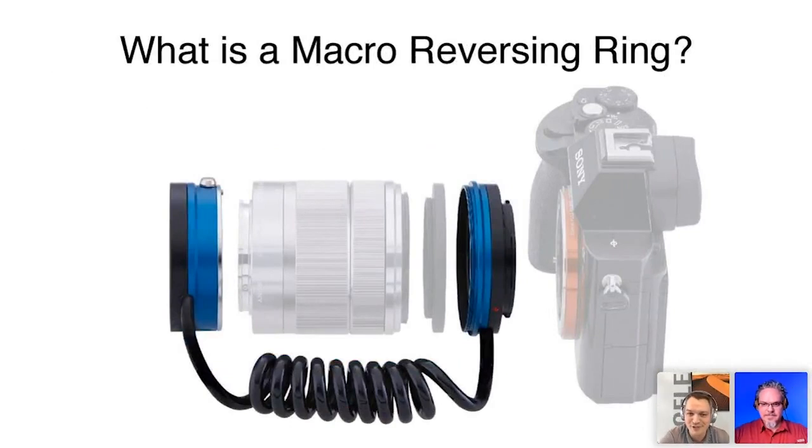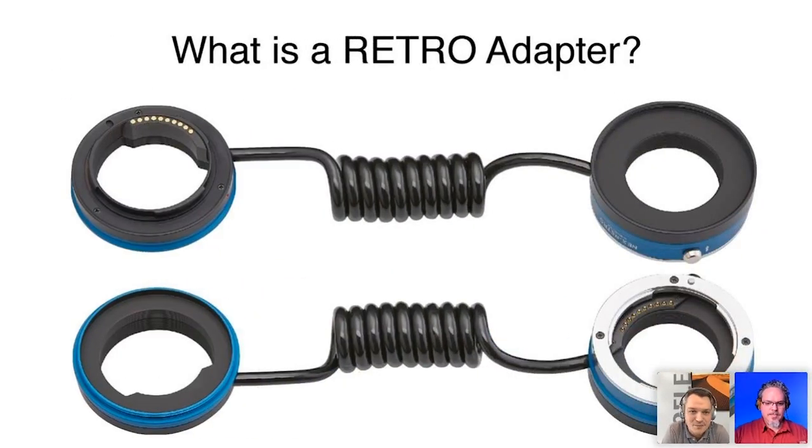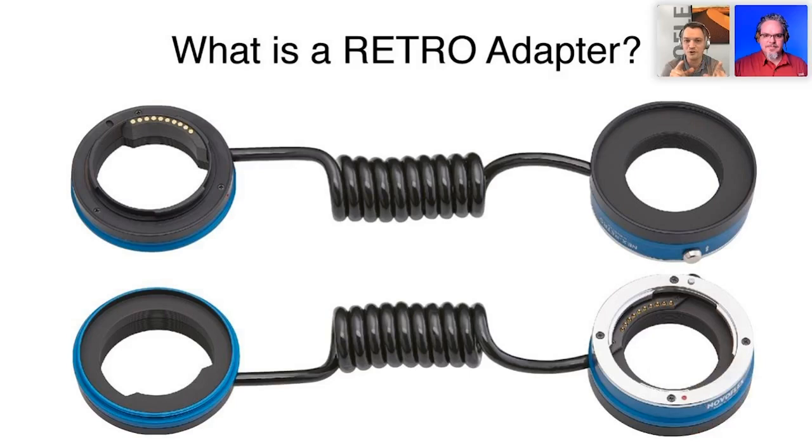So what is a macro reversing ring? It's basically two mounts connected by cables — a communications device that lets your camera speak to your lens while it's flipped around. The Retro Adapter has a camera mount and a lens mount with gold-plated contacts, allowing autofocus in some cases and electronic aperture control, so you can stop down the lens to achieve the perfect f-stop value.